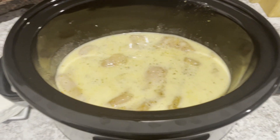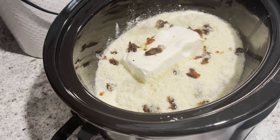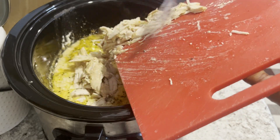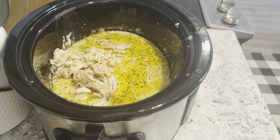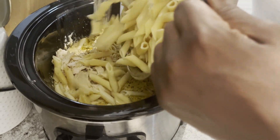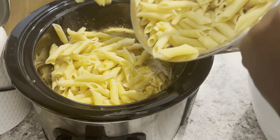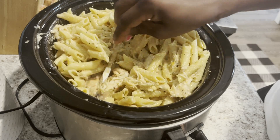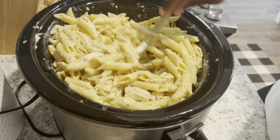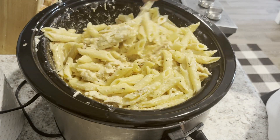Now that the chicken is in the crock pot, I'm gonna go ahead and put in the parmesan cheese, the Philadelphia cream cheese, and the sun-ripened tomatoes. I'm gonna let that cook for four hours, then I'm gonna take the chicken out of the pot, strip it really finely, and put it back in the pot with the cooked pasta and let that cook for another hour. I also put a little sprinkle of basil and a little bit of red pepper flakes. The parmesan and everything put into this pot made this meal one of my favorites.